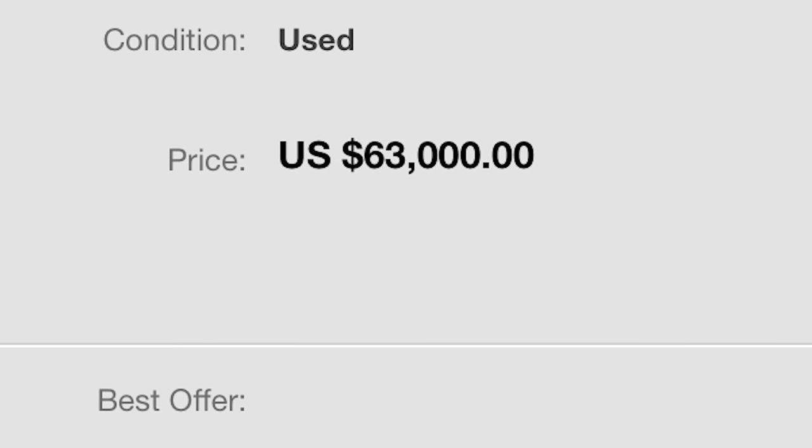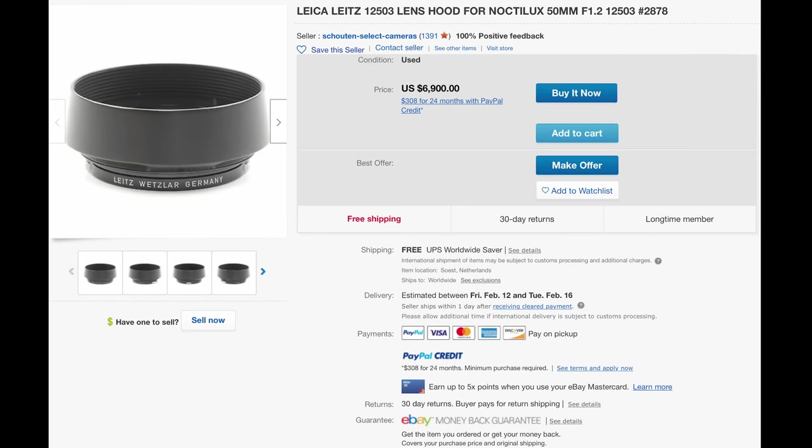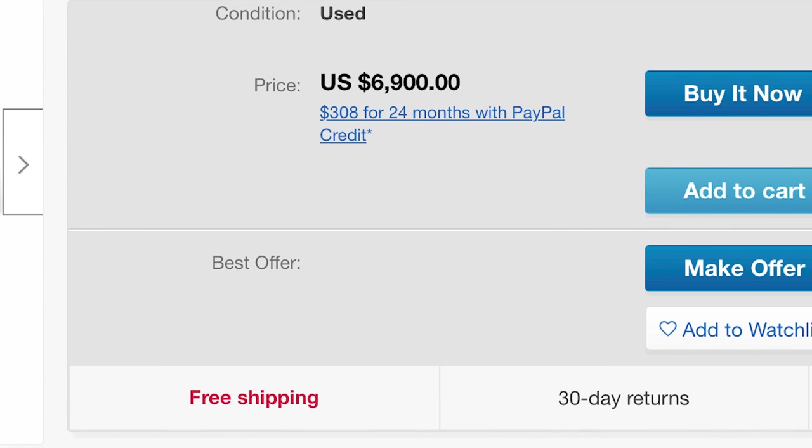I just looked it up on eBay and found one offer: $63,000 is what's advertised — clearly a proud price for a collector's piece. Interestingly, even the lens hood for these standard lenses from 1966 to 1975 trades as a second hand item for almost $7,000. Whether sellers on eBay really achieve these price tags I have no idea, but it looks insane to pay $6,900 for a lens hood — the price of a typical Leica lens you can purchase today in a Leica store.